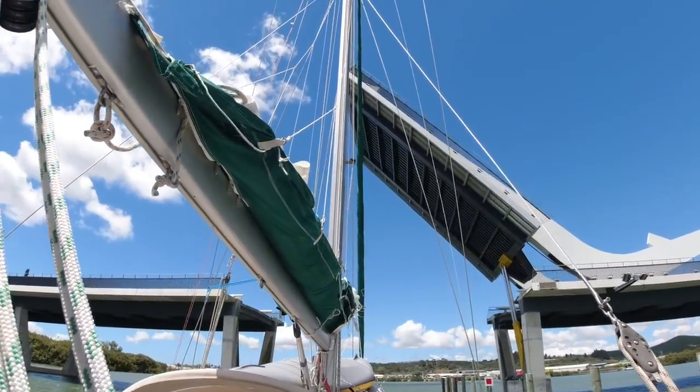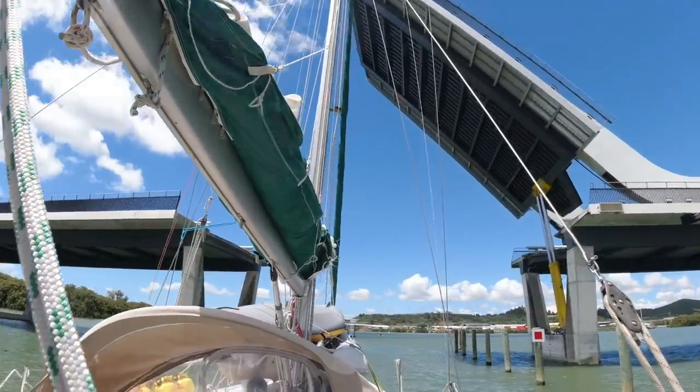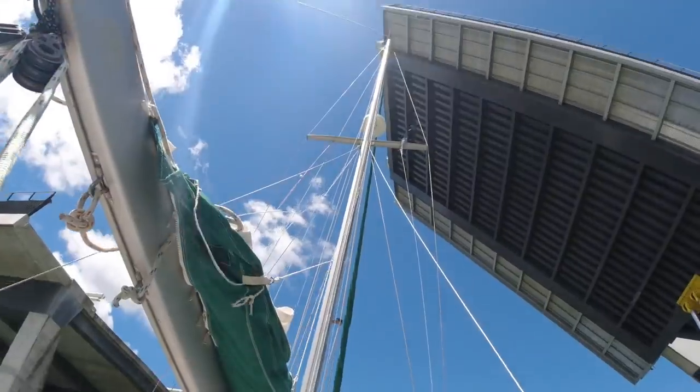Will it fit? Yeah, I think we're fully open — there we go. It's always scary. We've got a few feet up there.